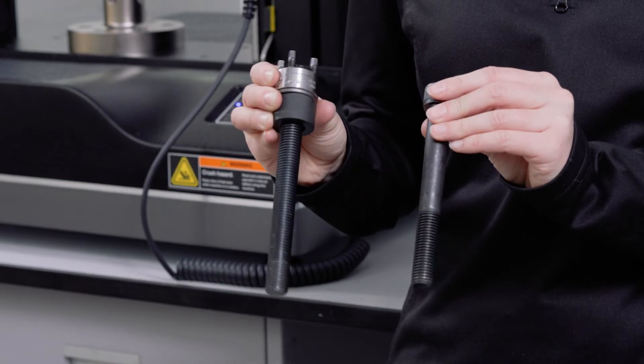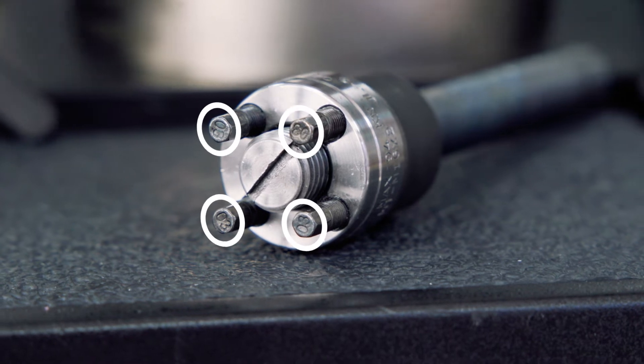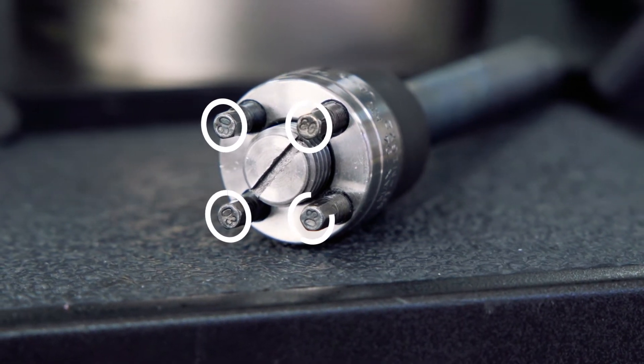Putting it up next to a standard bolt, you can see the differences pretty immediately. Our super bolt has these four smaller bolts on the top, which serve an important purpose, which we'll get to in a minute.